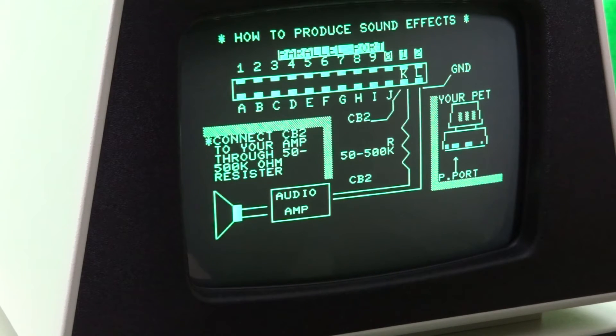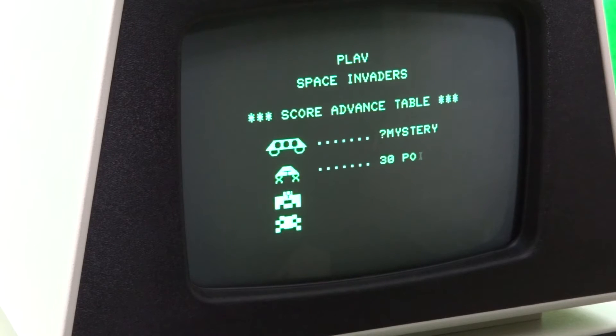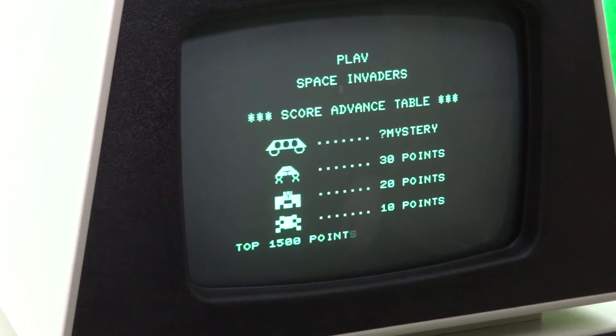The PET series didn't have a lot of games available for it. It is not compatible with the Commodore 64 games for the most part, but there are at least a dozen disc images of mostly public domain games available on the internet.